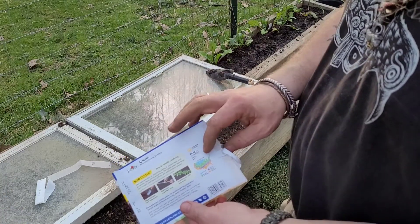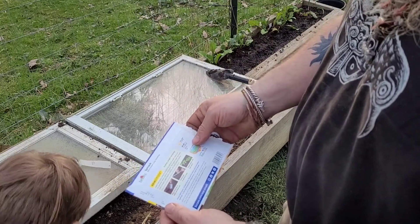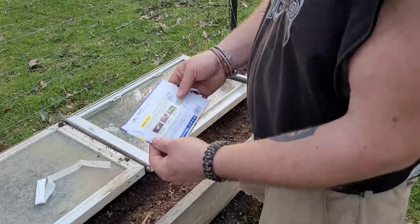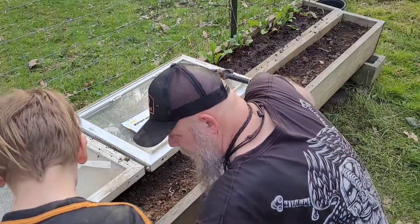Your carrots grow for 65 days; these grow for 40 to 48. So we'll be eating all this spinach with your carrots — that'll be good. We're going to go ahead and make a half-inch deep furrow, which is what we did right here.